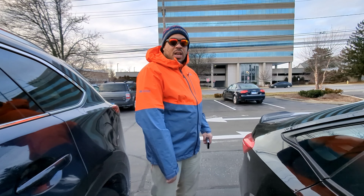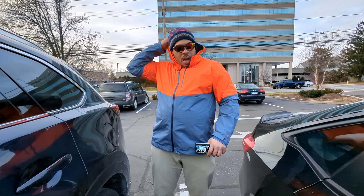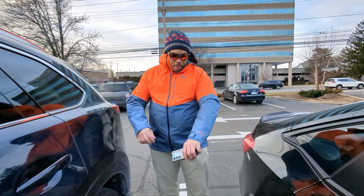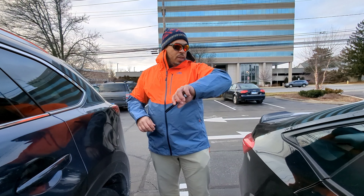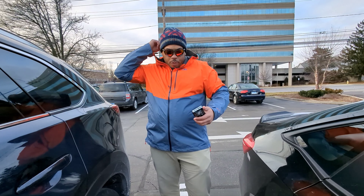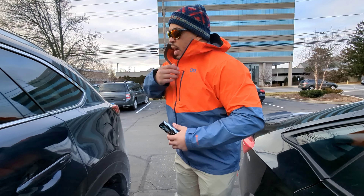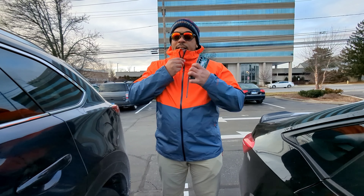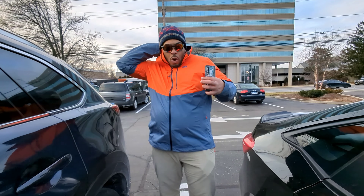Just a great-looking jacket. Love the Outdoor Research patch right here on the outside. Sometimes rain jackets can get a little monotone and boring, so it's good to see them implementing some nice color for the spring months. Nice full waterproof zipper and a high collar that comes up nicely — great OR styling.